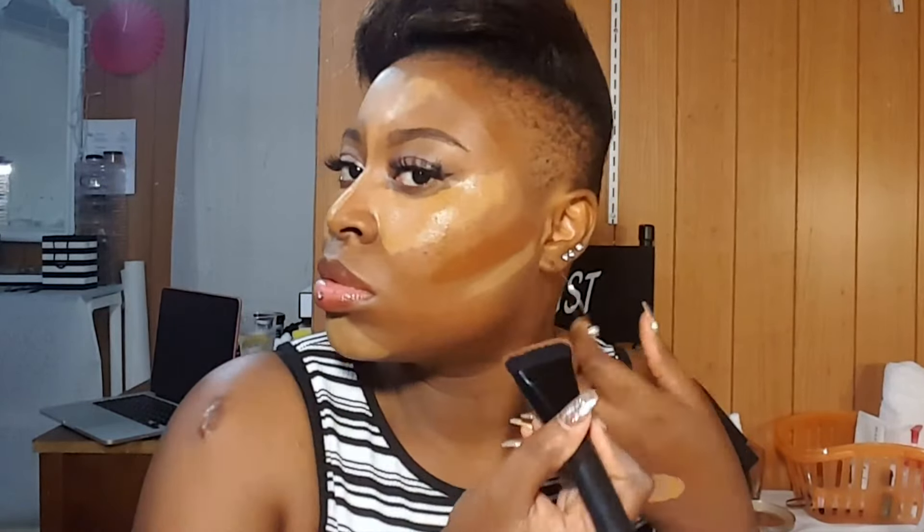Now going in, I am contouring my face using a darker shade — this one is three shades darker than my skin tone. You want to go ahead and do that right on the hollows of your cheeks. A way to figure that out: you start from where your earlobe starts and just drag it down. Also make sure you contour your nose if you would like to make it slimmer.